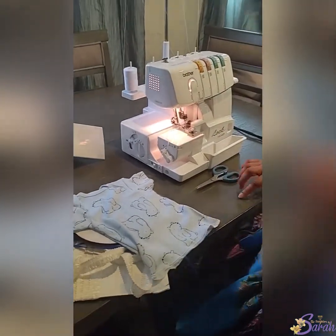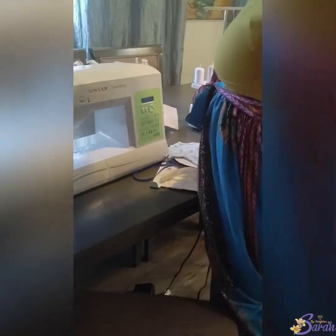Next up is the fringes. Transfer from one machine to the other.